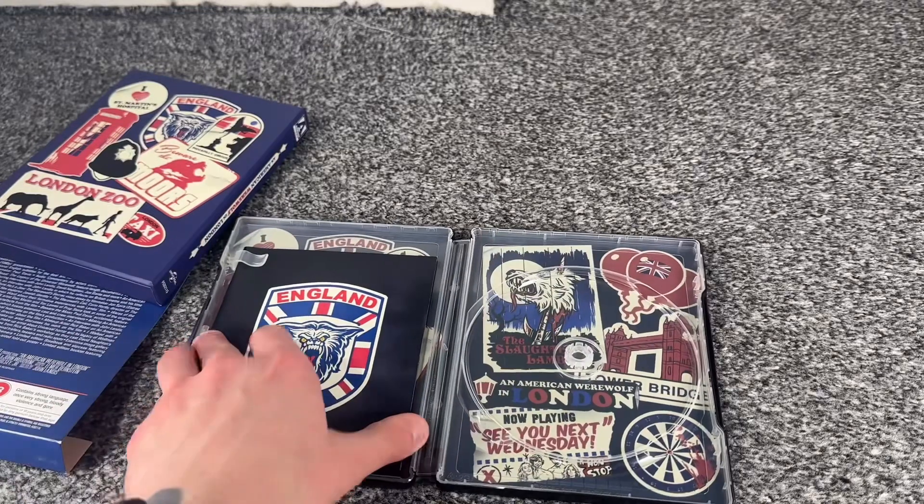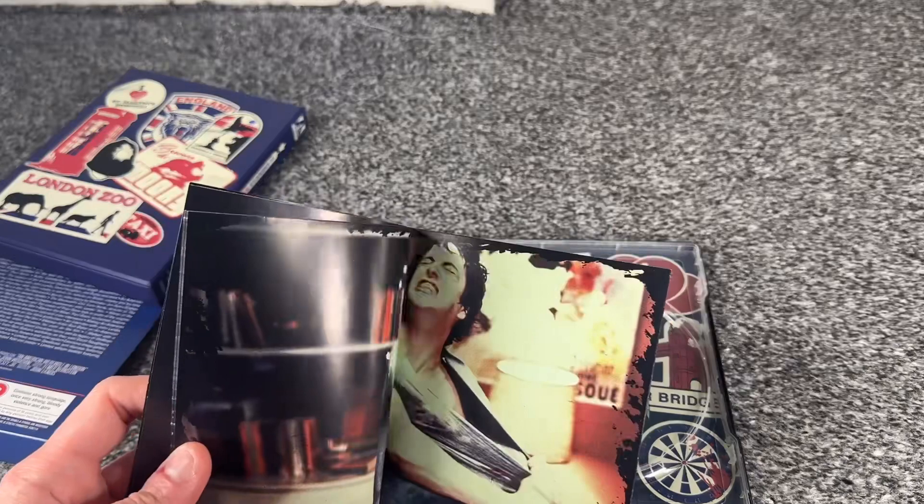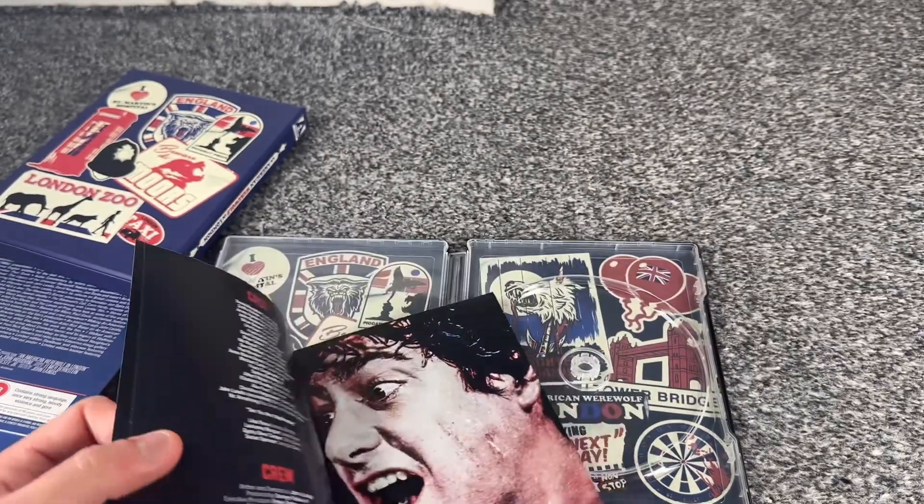I'll take that out. You do get a nice booklet here with a lot of different things in it — a lot of different images and information about the movie.